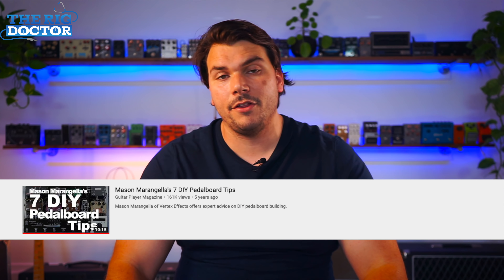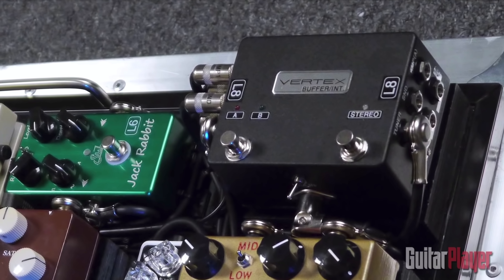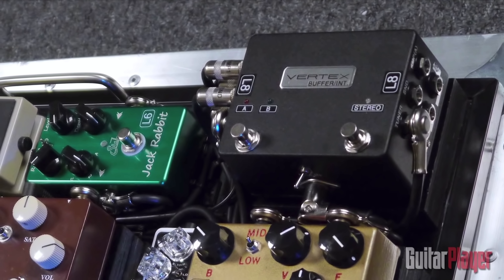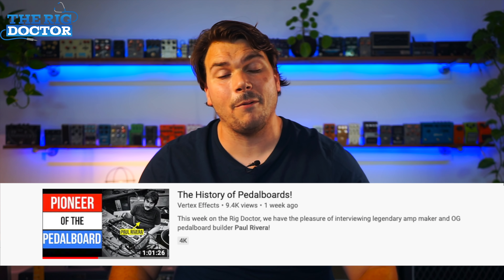In today's episode of the Rig Doctor, we're going to be looking at the Rig Doctor then and now. Back in 2014, I did a video with my good friends over at Guitar Player Magazine, when they used to be local here in the Bay Area, where they asked me if I would do a rundown of my top tips on how to build a great DIY pedal board. I want to see how much my opinion back in 2014 has changed now that we're almost at the end of 2019, and I thought this would be a great opportunity to compare and contrast how I've evolved as a builder, and whether some of these best practices have changed over time.